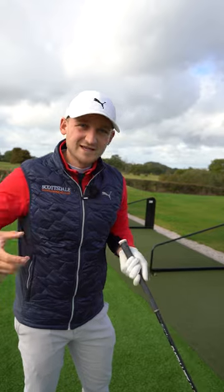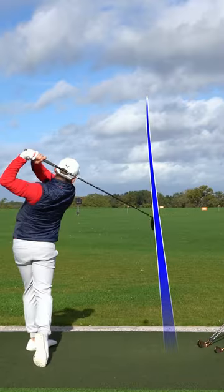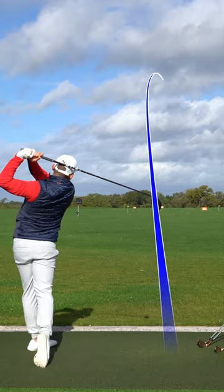So as you go through a round, that grip pressure will tend to get a little bit tighter and a little bit tighter. Next up is grip thickness.